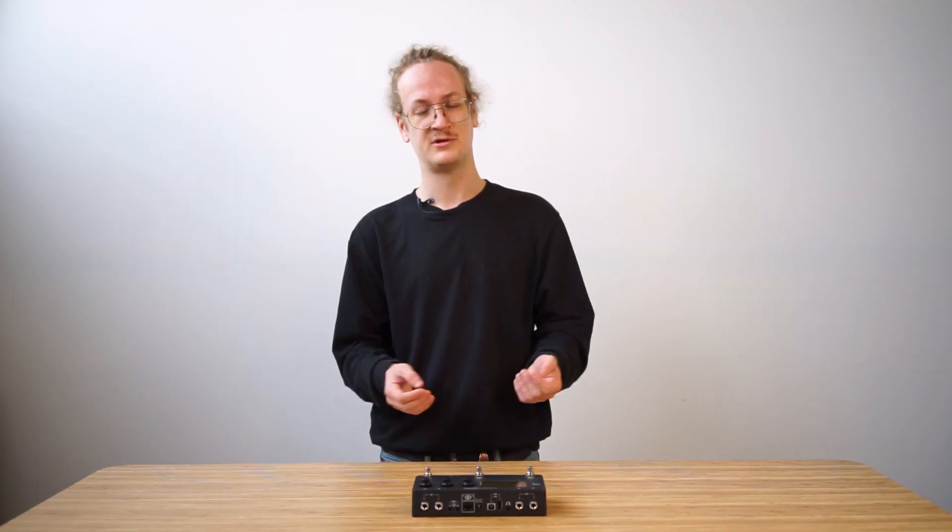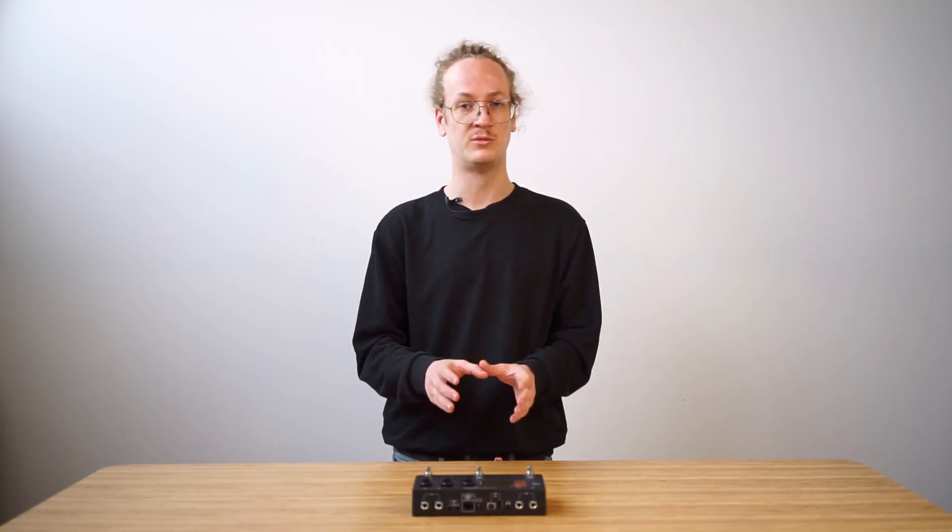So what is the Dwarf? The Mod Dwarf is a stompbox, but not just any stompbox. It's a standalone hardware plug-in host — a device capable of running full virtual gear setups in the form of pedalboards, all standalone without any computer attached.